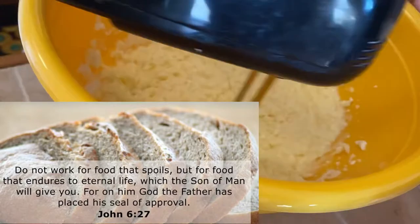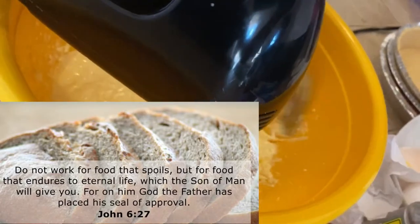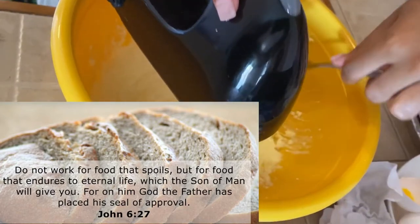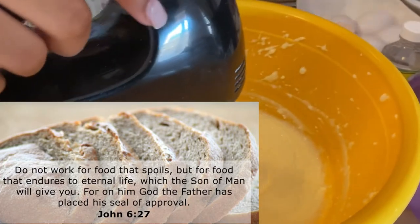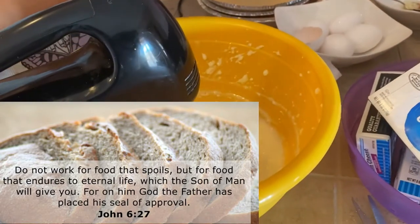While she's doing that, I will share with you the food for thought. It comes to us from John 6 verse 27: 'Do not work for food that spoils, but for food that endures to eternal life, which the Son of Man will give you, for on him God the Father has placed his seal of approval.'